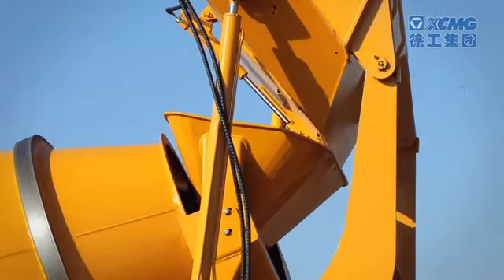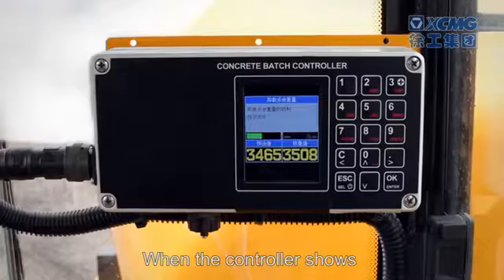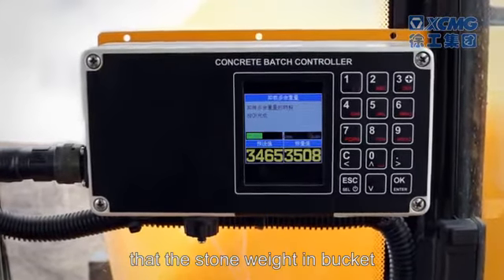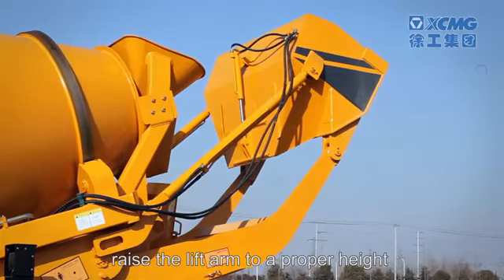Note the stone weight displayed on the controller. If the added stone is underweight, continue shoveling. When the controller shows that the stone weight in the bucket exceeds the set value, raise the lift arm to a proper height.